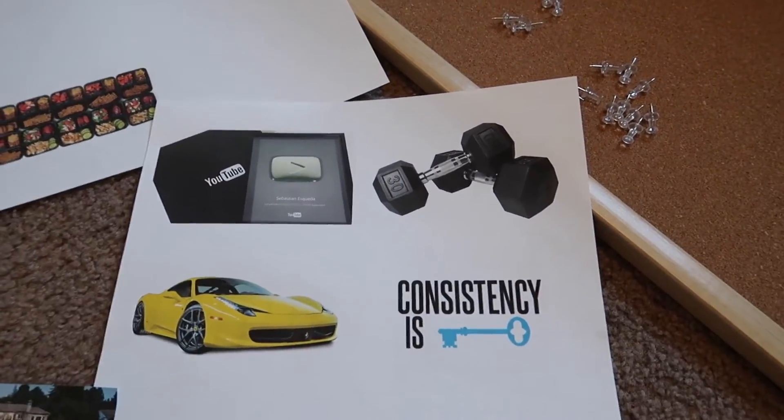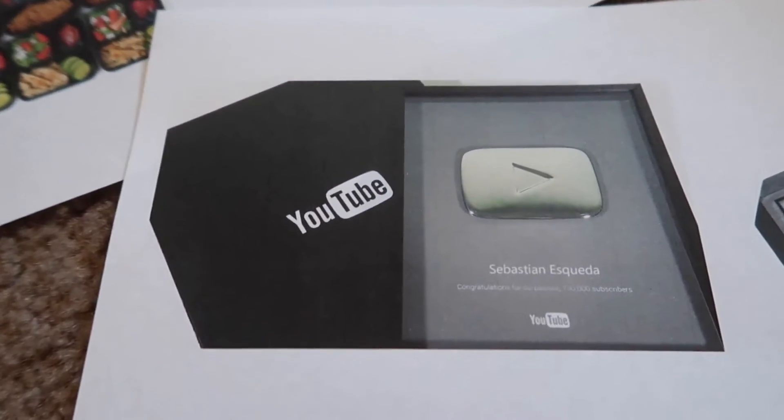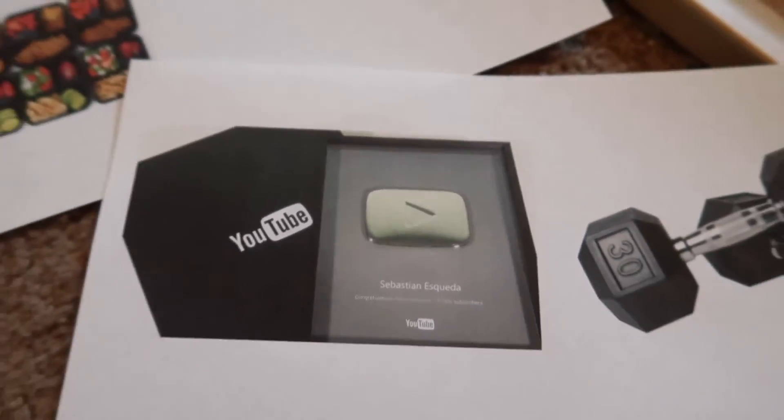Next I have a pair of dumbbells — that's to represent the gym. I want to work out consistently. Then I have a YouTube 100K subs plaque — I Photoshopped my name on there, so you can see 'Congratulations for a hundred thousand subs.' I've had the goal of hitting 100K subs for quite some time, and I'm confident that if I make enough content and get viral videos in my niche, I can get there. I need to upload tons of content — my most viewed video is around 33,000 views, but I want million-view videos. I'm not going to grow by posting once a month.